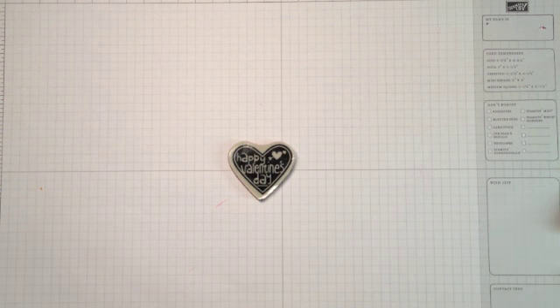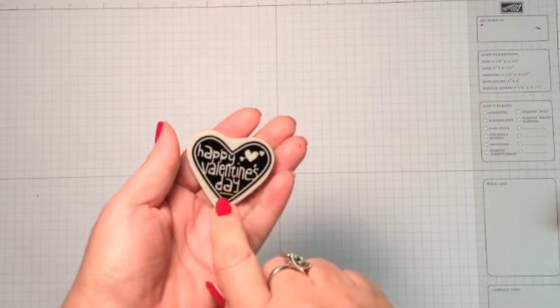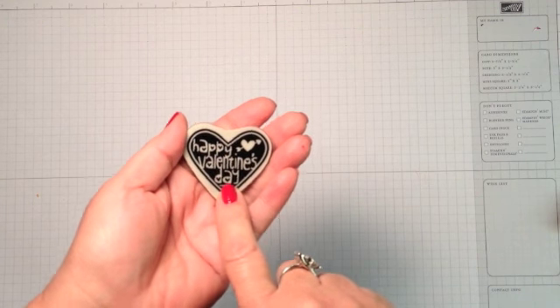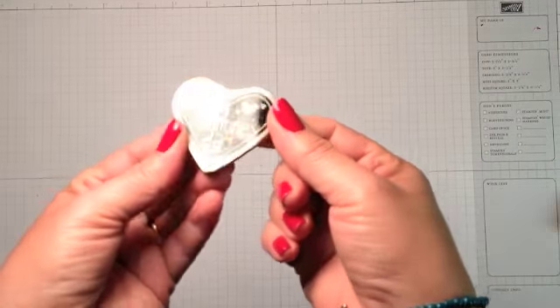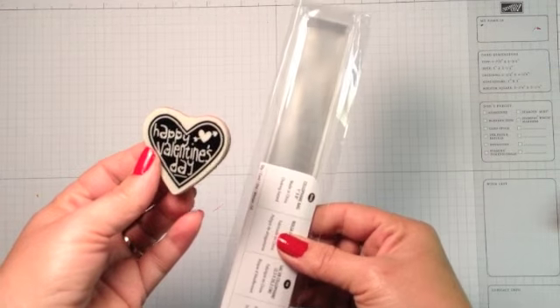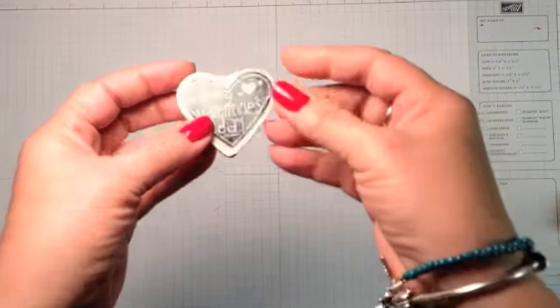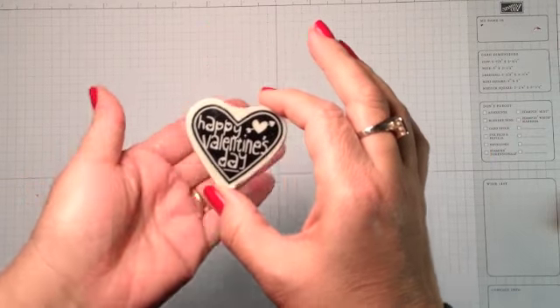I'm using the little single stamp that's in the Valentine Treat Bundle promotion, available through January 21st, 2013. It comes with this cute little Valentine heart-shaped stamp and a package of the 1x8 cello bags that you can fill with candy or pencils. It's $5.95 through January 21st, so it's a really good deal.